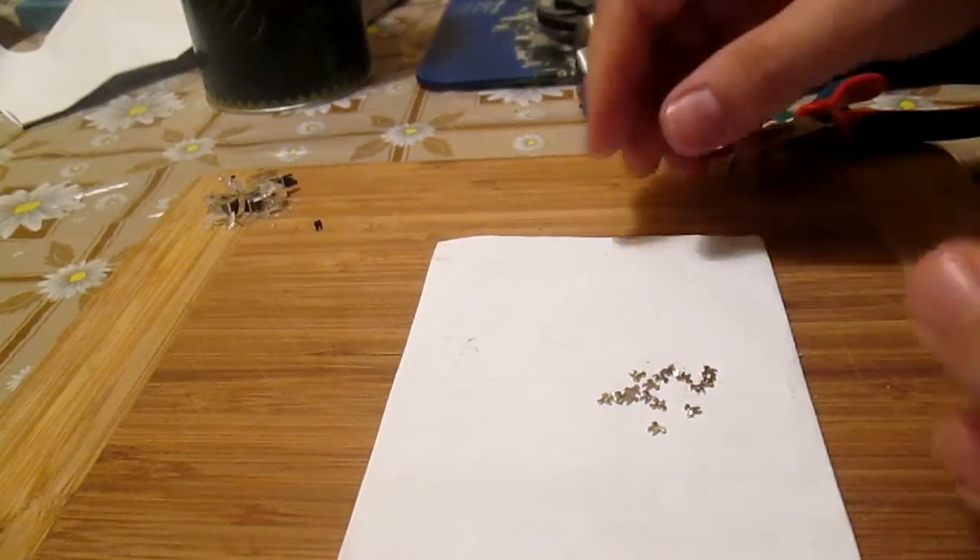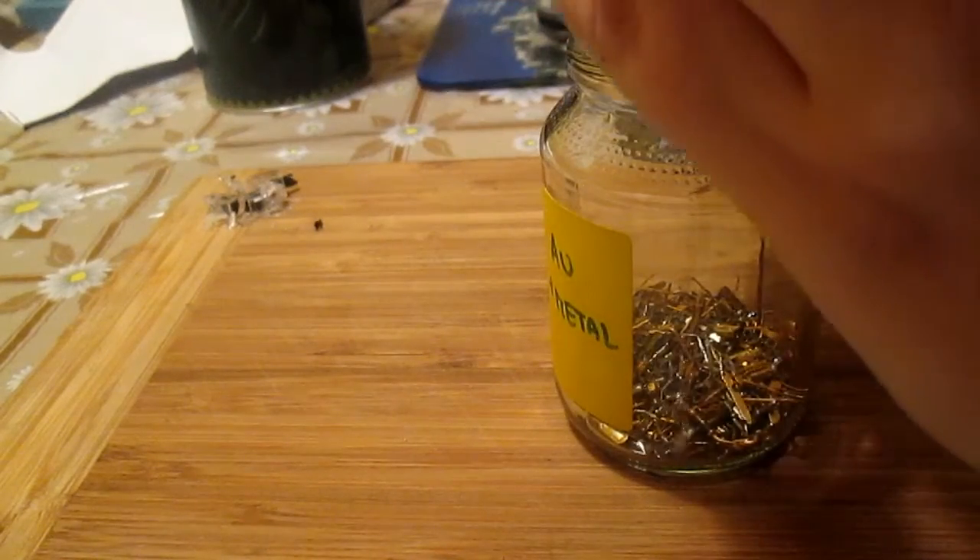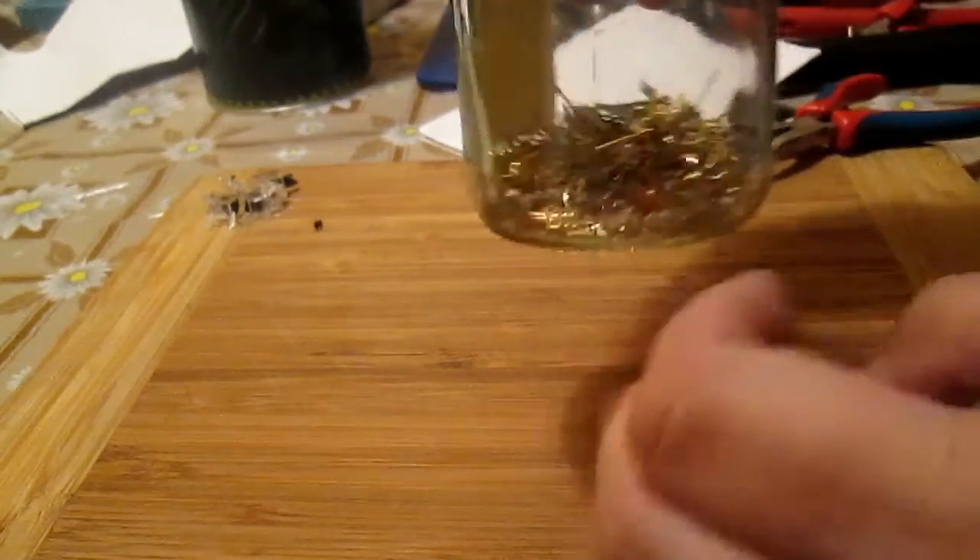This is the result of tearing down 4 connectors. To show you the whole process would be a waste of your time, so let's see the cables instead.